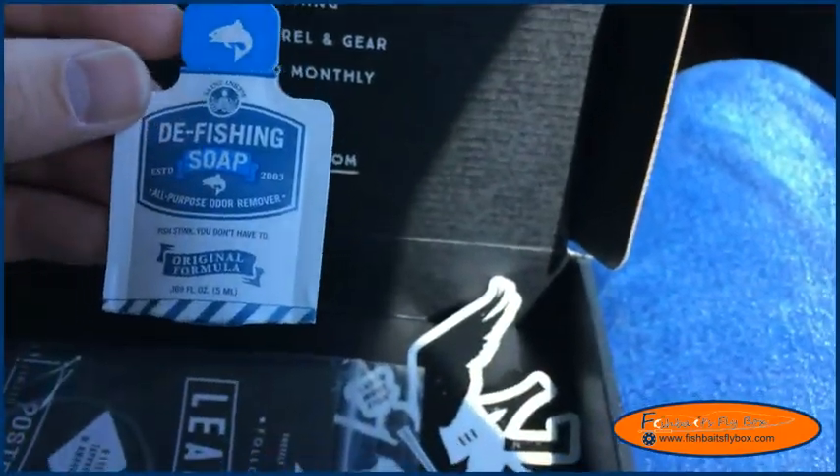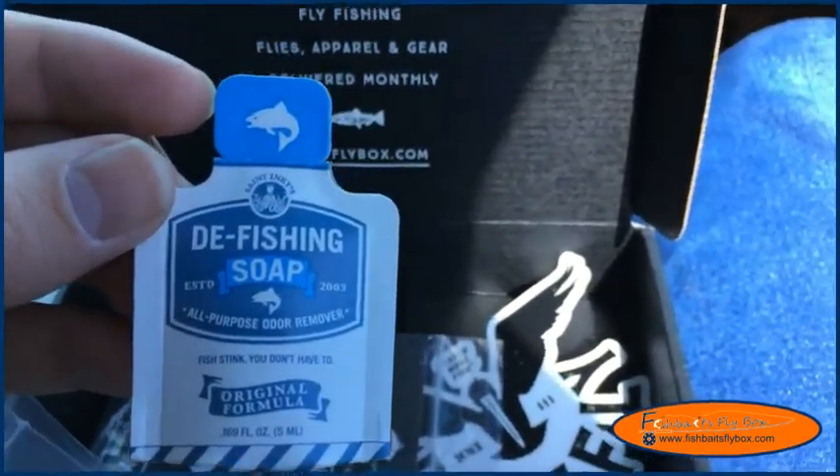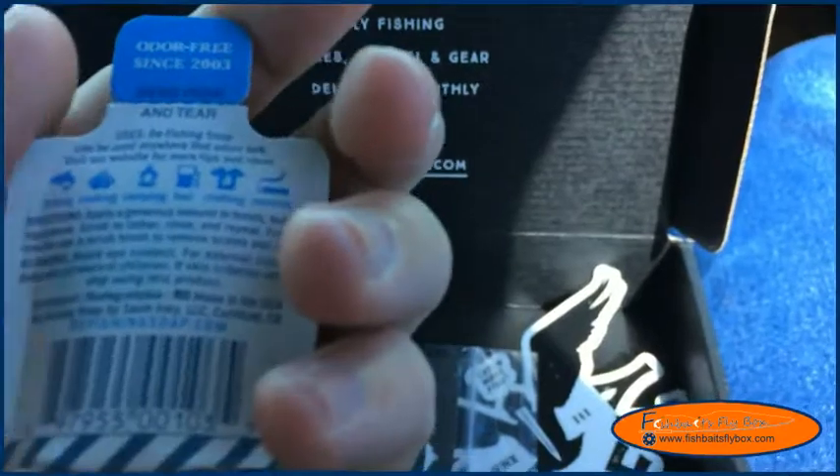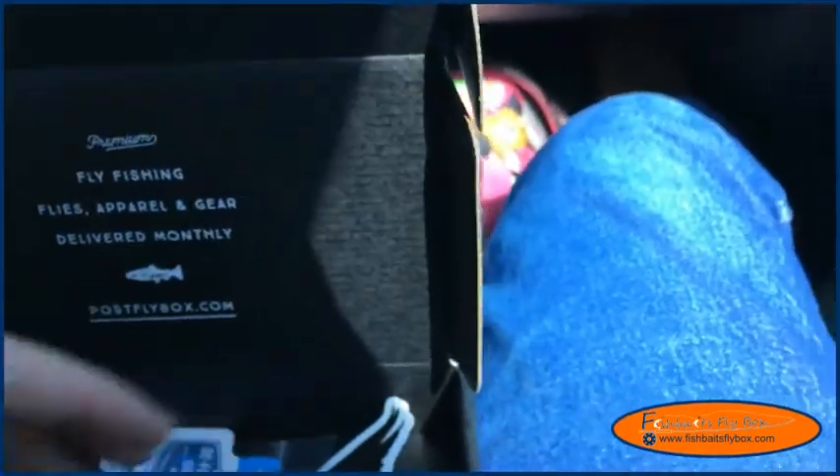And here is the soap. It's a de-fishing soap — looks like it's for removing the fishy smell off your fingers and clothes and whatnot. I don't know about that.